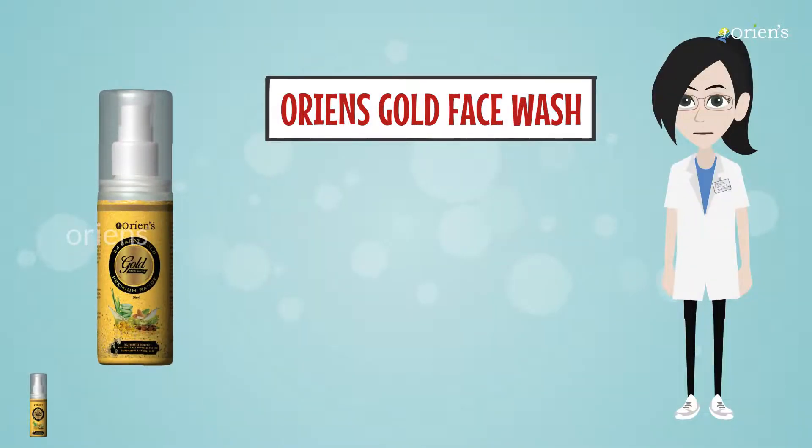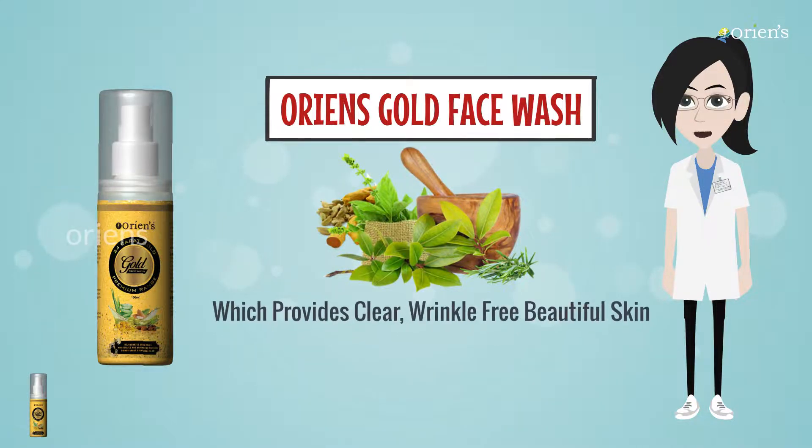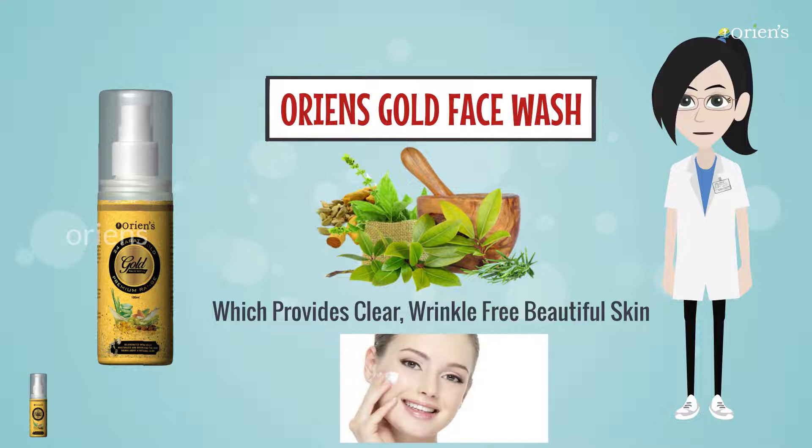Orian's Gold Face Wash is a natural blend of herbs and nutrients for skin which provides clear, wrinkle-free, beautiful skin.